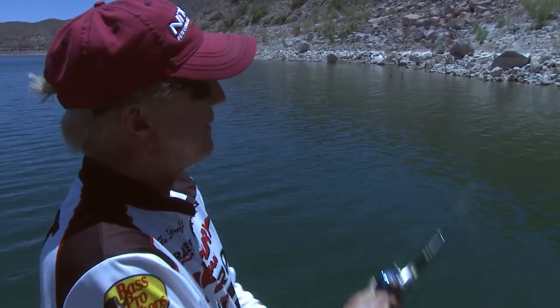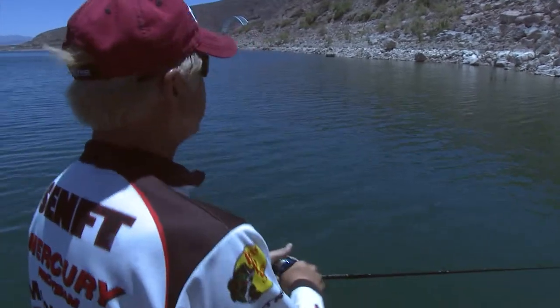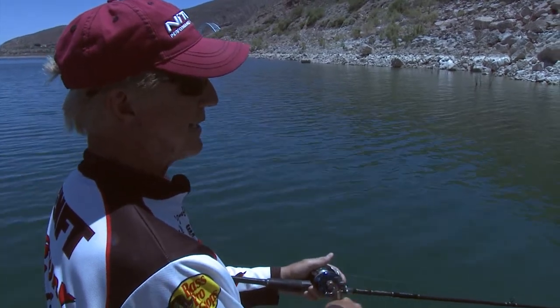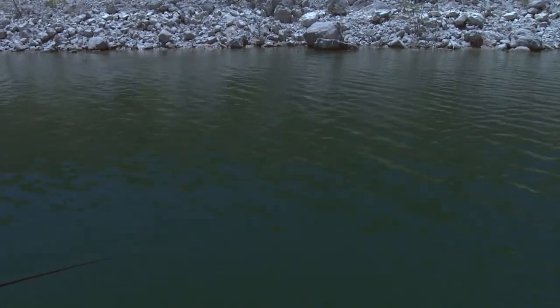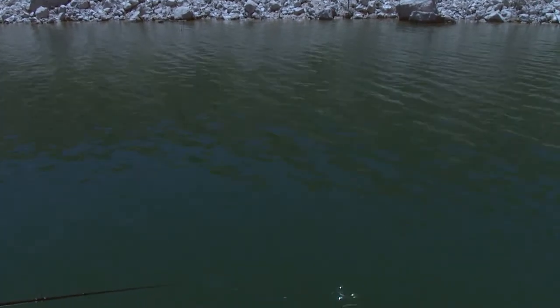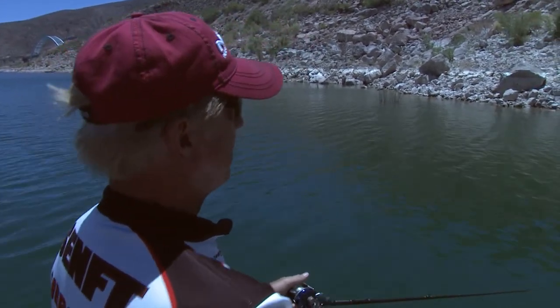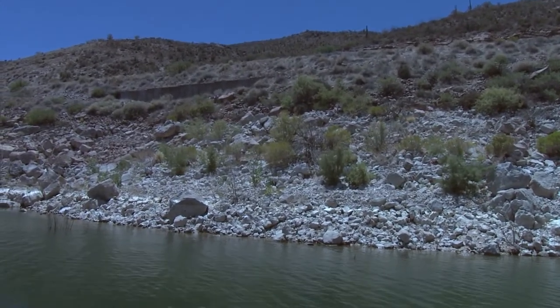I've tried about every one of these A-rigs I could find, and when the time's right you can catch fish on all of them — even those little $9.99 ones at Bass Pro Shop work when the bite's tough. What kind of retrieve do you use — do you burn it in? This is heavy, but see all those flashes. We're fishing over here by the dam, the road's right above me, and we've got a little breeze kicking up, so that's good — we want that ripple on the water.